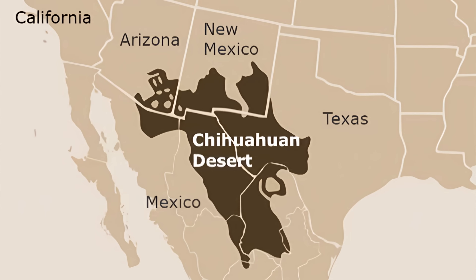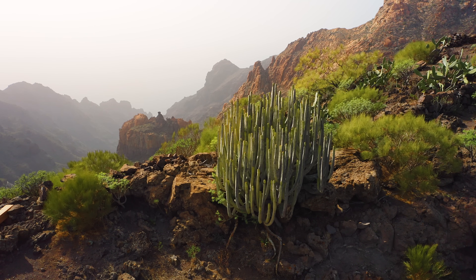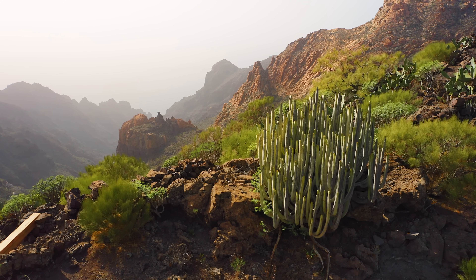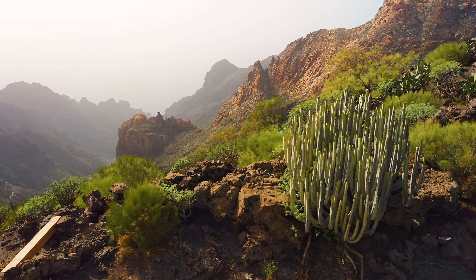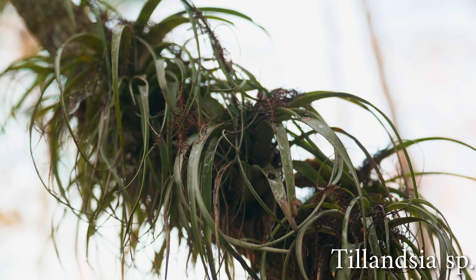These come from the Chihuahuan Desert of Arizona, Texas, New Mexico, and Mexico, usually growing in rock crevices shielded from the sun in organic detritus and limestone sand. Apparently much of the moisture they acquire is from dew, mist, and fog that collects on the leaves during the night and early morning hours, meaning they absorb water similar to that of an air plant.